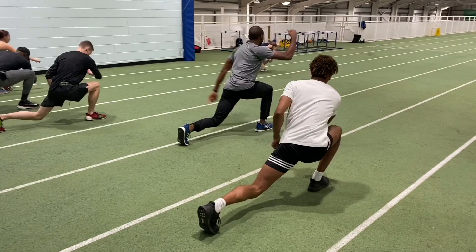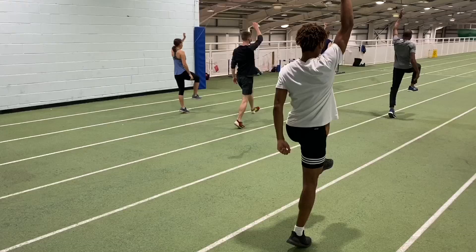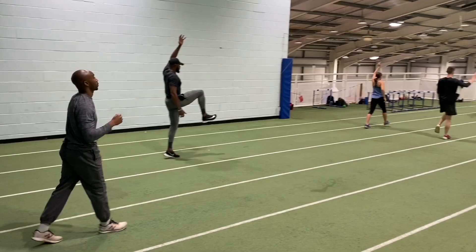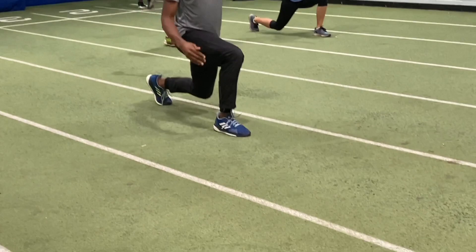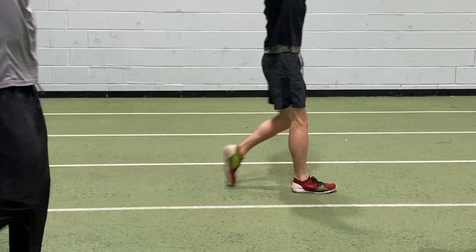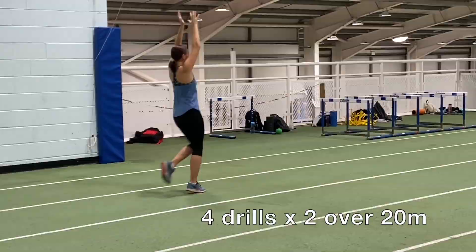Regular channel viewers will know I base my training sessions around units of drills, and at this time of the season we do a lot of what I call basic drills. Do check out some of the other videos on the channel which go into more detail about these. I see these drills as a bit of a replacement for circuits — they work the body through repeated movements that are more specific to the needs of jumping and sprinting. The lunges in particular are very taxing and the marching drills really work the hip flexors. We did four drills, two times each over 20 meters.